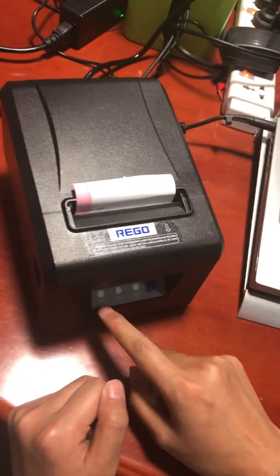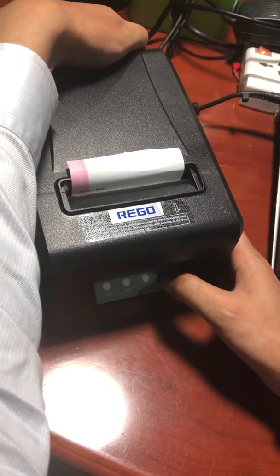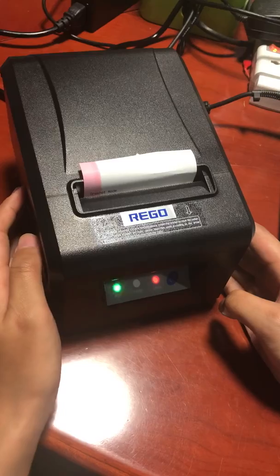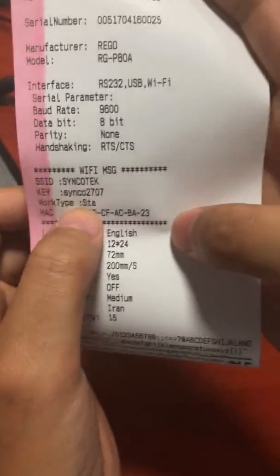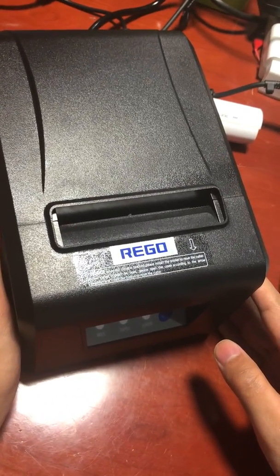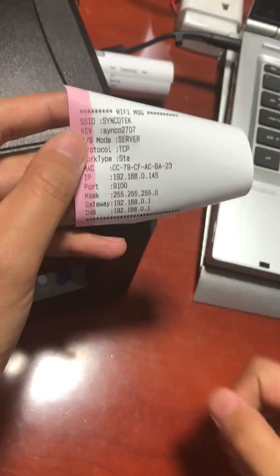When the mode light flashes normally, you can do a self-test print to see the receipt. Another receipt will print out confirming the printer is in SDA mode. This shows the IP of the printer — that's how you do it.